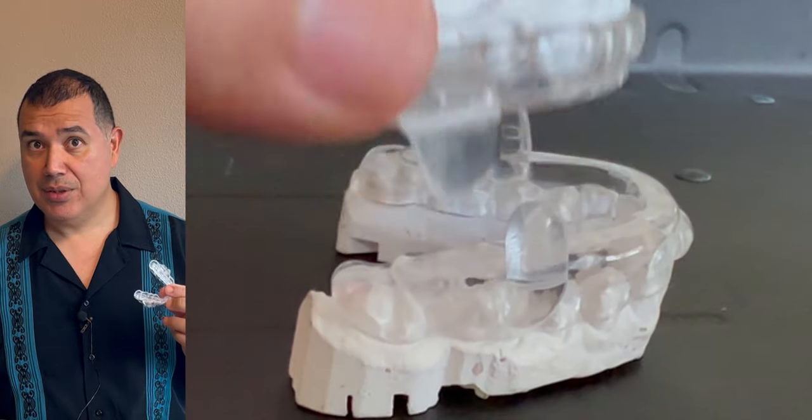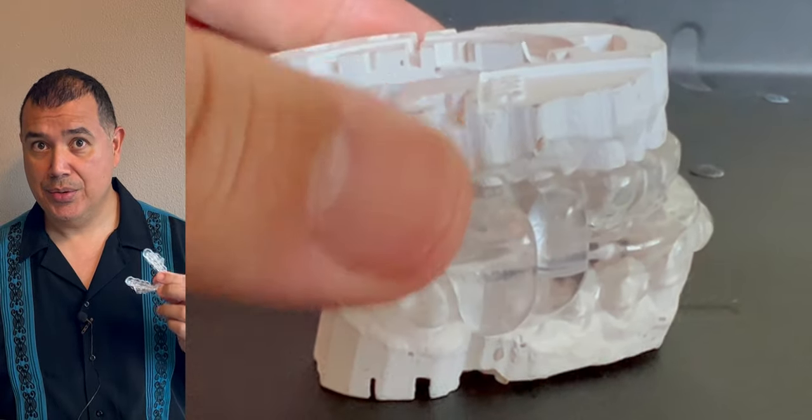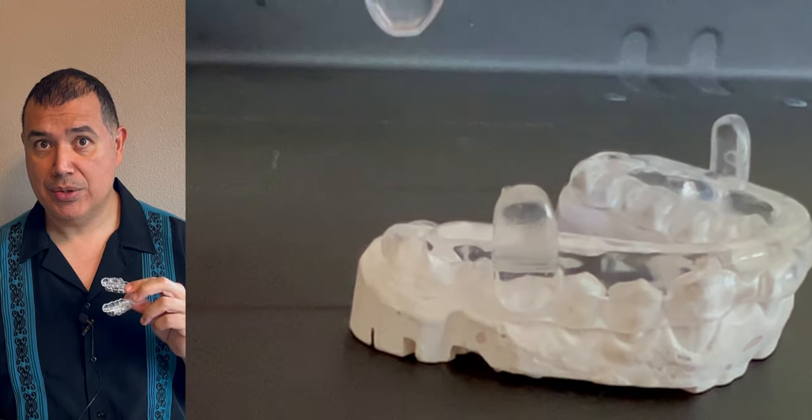Hello there, I'm Dr. Camacho. In this video, we will talk about oral appliances or mandibular advancement devices as treatment for snoring and obstructive sleep apnea. I've had several hundred patients who use oral appliances as their treatment of choice.